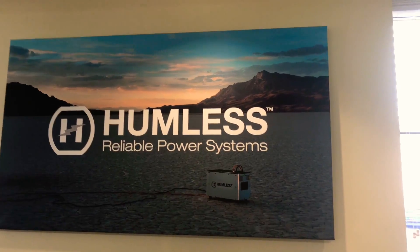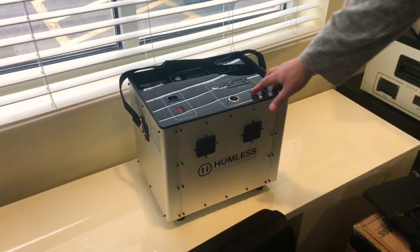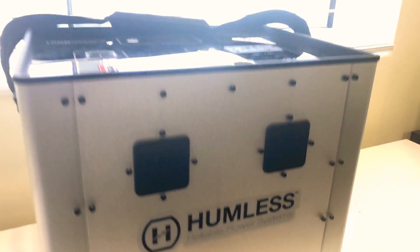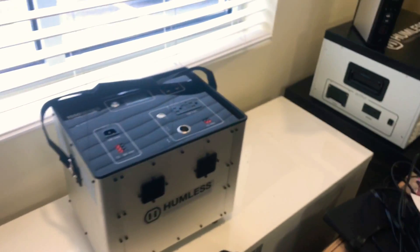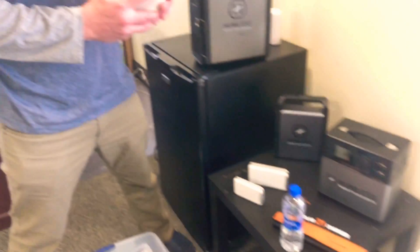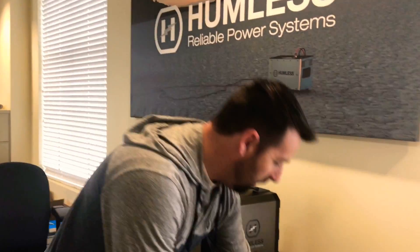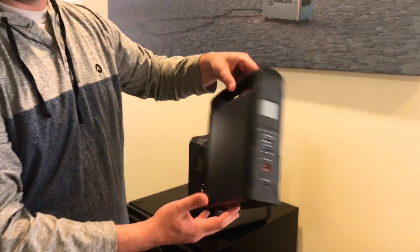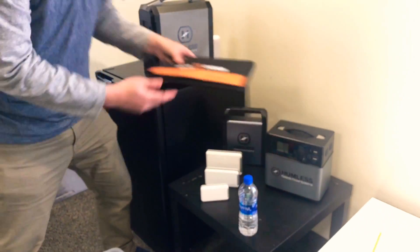They have these other panels here that are pretty cool. This is the one we have now, and this is the one we have on our camping trailer. It's been working great for a couple of years. They've also got these new portable units coming out — USB, in different sizes — and their new one is 200 watts in a really small, compact form.